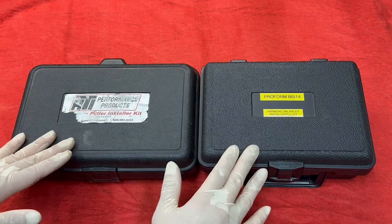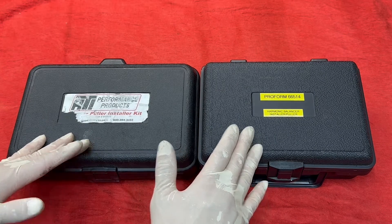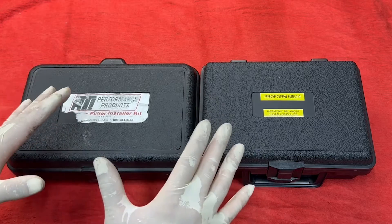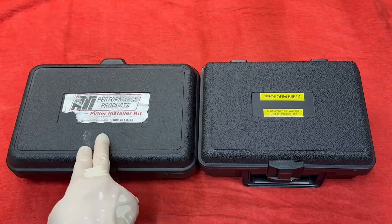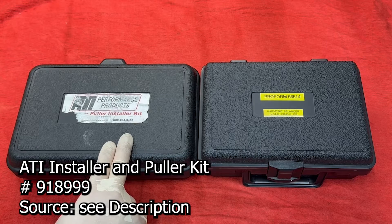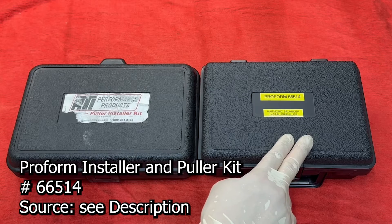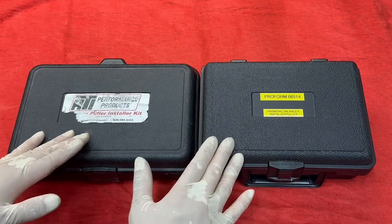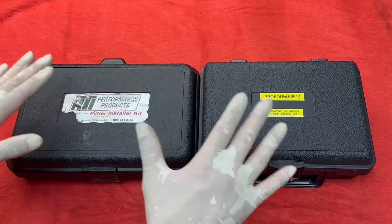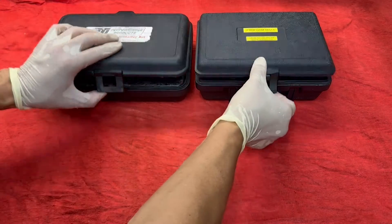For the ATI Super Damper to dampen the harmonics and vibrations with the engine, it was designed with a slight press fit. Therefore, you will need one of these two tools. This is the ATI 918-999 and this is the Proform 66514. These tools are almost identical and both function as an installer and puller. Let's take a closer look at these tools.